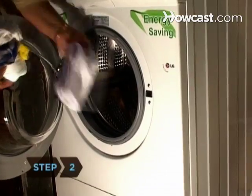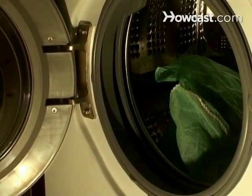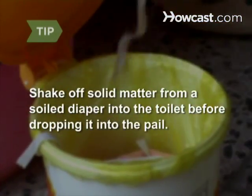Step 2. Empty a pail of dirty diapers into the washing machine, along with the liner and the waterproof wet bag if you use one. Shake off solid matter from a soiled diaper into the toilet and then drop the diaper into the pail.